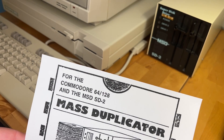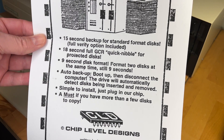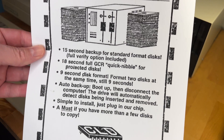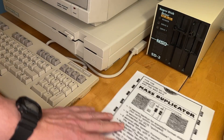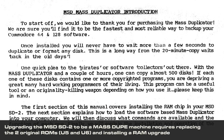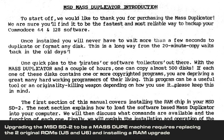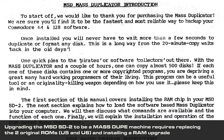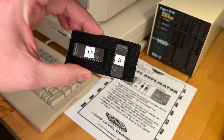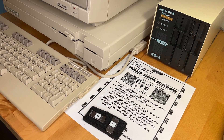However, the MSD SD2 is capable of being upgraded with JiffyDOS, as well as third-party ROMs called the CLD Disk Duplicator, which transform the SD2 into the ultimate copy-party battle station. The SD2 can already copy quickly from one disk to another, but it can be converted into a professional disk-cloning device. Ironically, you may need to actually load and run that copied floppy on a different drive later, though.